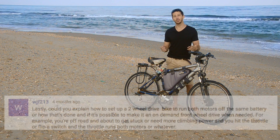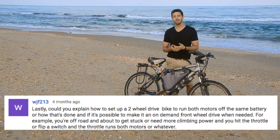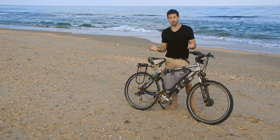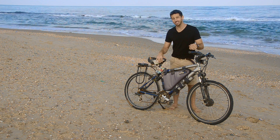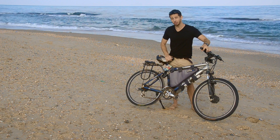Today's question comes from WJF213 who asks: how do you build a two-wheel drive electric bicycle? If you take a look at my ebike here, first of all you'll see that it kind of looks like a piece of crap, which by the way is on purpose — it's a little bit of urban camouflage — but it's got something special. When I turn the throttle, both wheels drive.